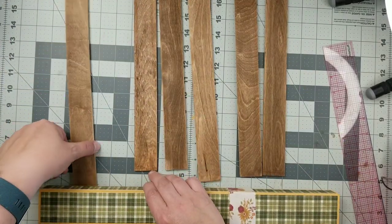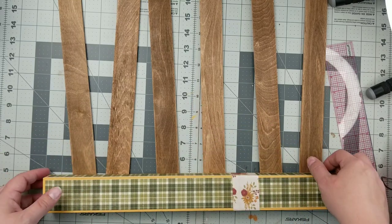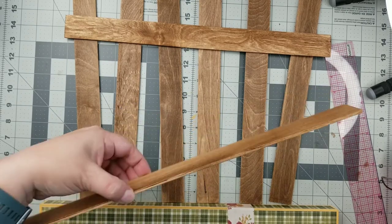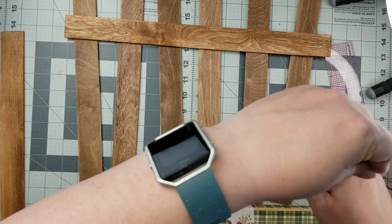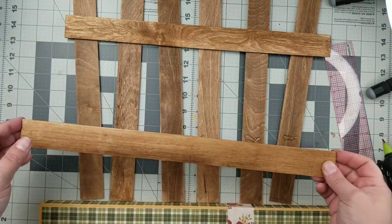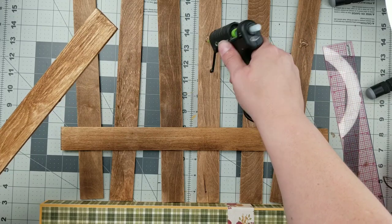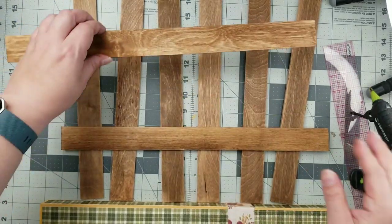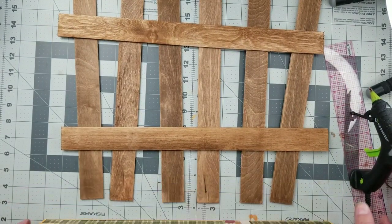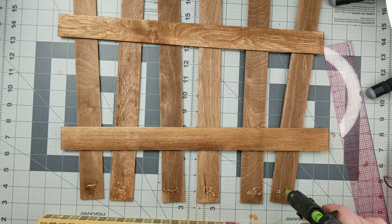Now we're going to create our picket fence. We're just going to lay out the sticks and get them how you want them. Then you're going to take two more stir sticks cut down to 17 inches and glue those right at the top. I thought the picket fence would look really cute not perfectly straight — like it's maybe old and a little dilapidated. And then I'll use a generous amount of glue at the bottom to make sure my fence is attached well to the base.